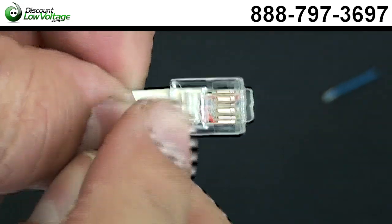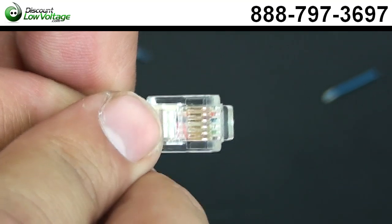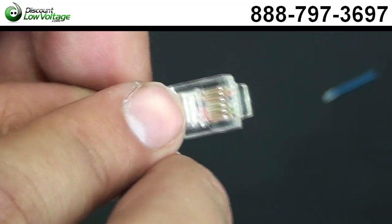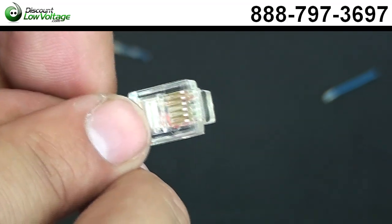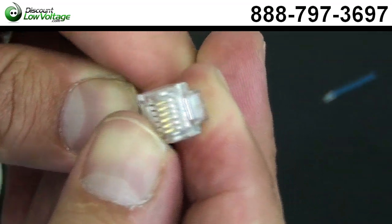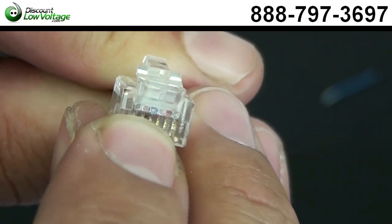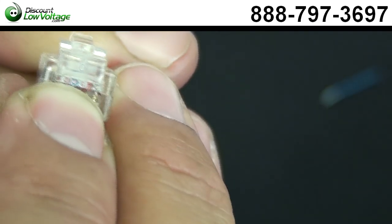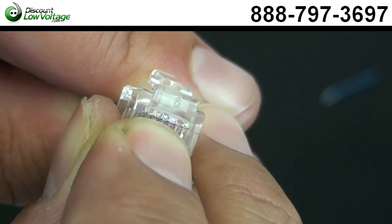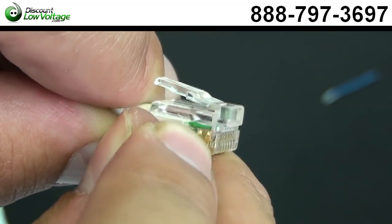Another thing you might want to do is take a look at the conductors in there. Double-check to see if they line up correctly with the USOC pinout, and if they do, we want to go ahead and crimp it. If they don't, you're going to have to pull this out, make sure they're straight, and put it back in before you crimp it. In the very front of the plug, you can kind of see the conductors pressed up to the mod plug. I always like to press in the cable as well, because that helps the copper conductors get terminated and make proper contact with those gold pins.